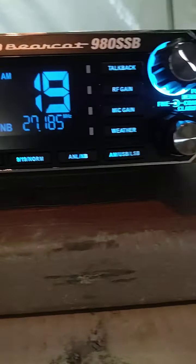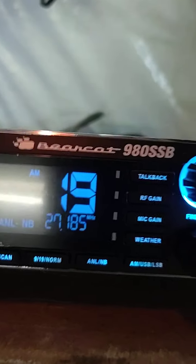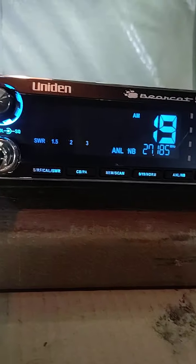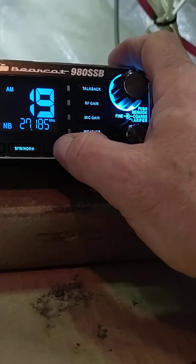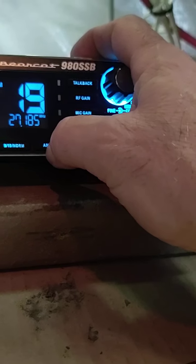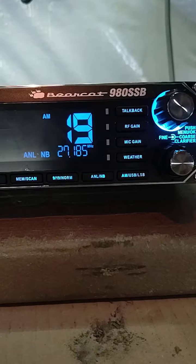So it does work. I had to crank the amp up to reach anybody — I'm talking skip. Squelch works good. There are a lot of neat features on it. It's got the noise blanker — I'll take that off there. It really gets noisy. There's both of them.